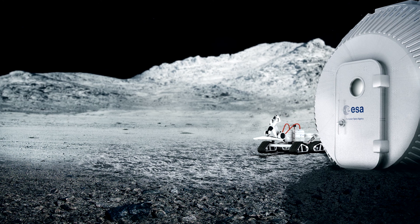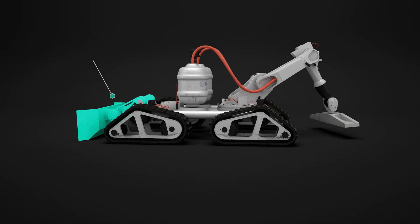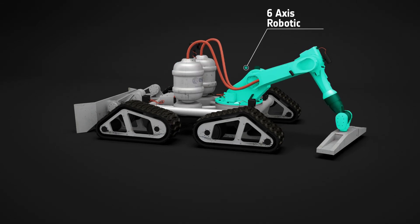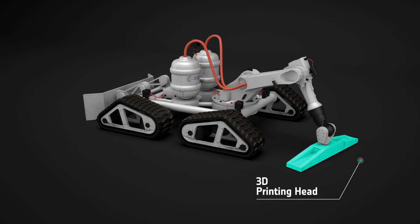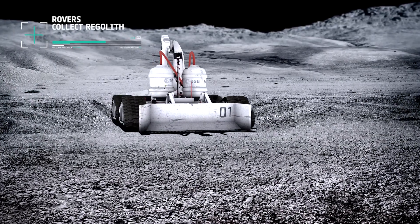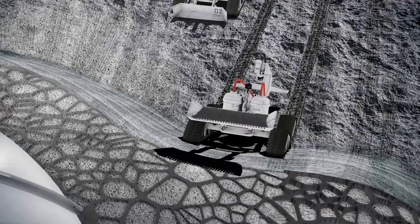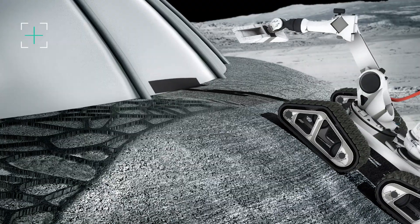The lunar habitation is built by a series of robot operated 3D printers. At one end it has a scoop to collect the regolith. In the centre are the containers for the printing material. At the other end there is a robotic arm with a printing head. The robot collects regolith from the Moon's surface. Layers of this Moon dust are built up over the dome to create the protective shell. This process takes about three Earth months.